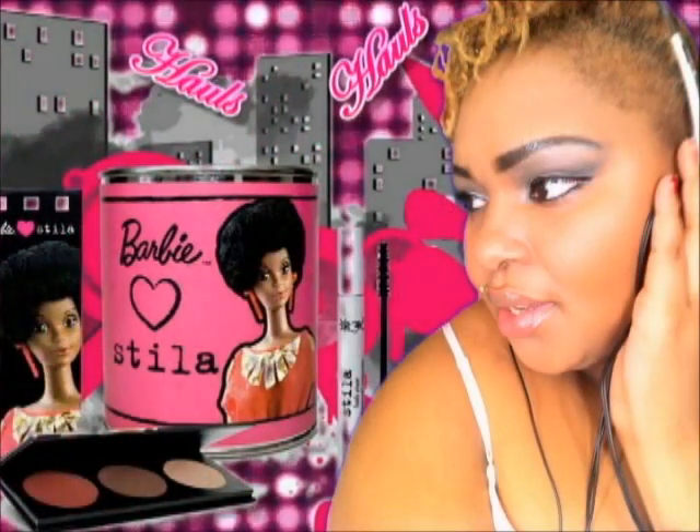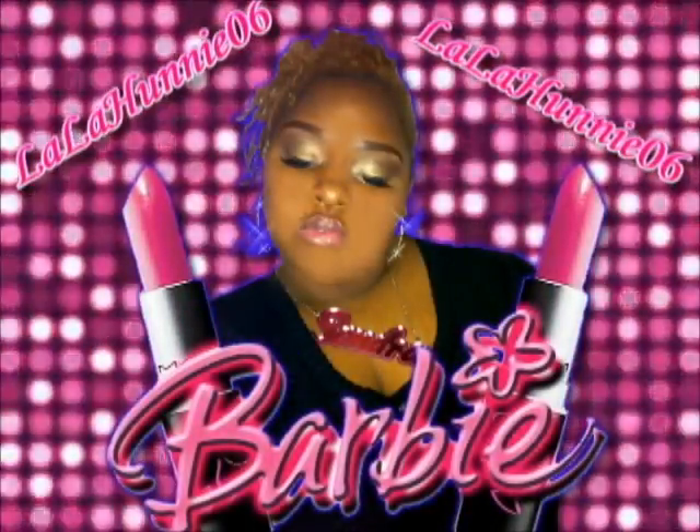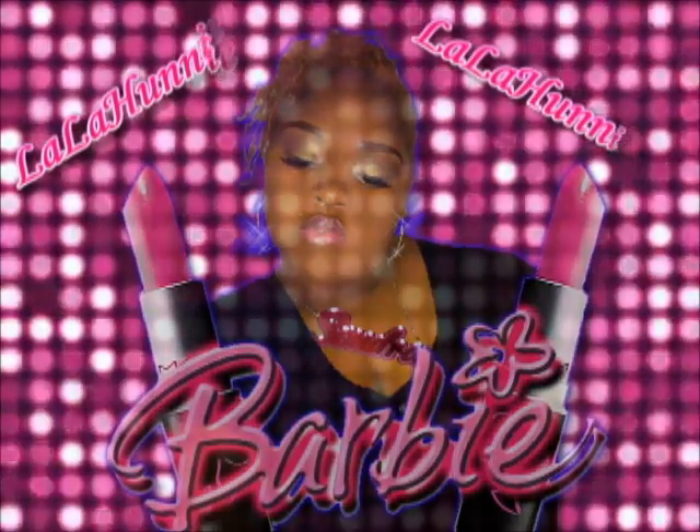Plus-sized fashionista, hauls, makeup tutorials, blockchain — yep, that's me, Lala106. Stay tuned y'all.